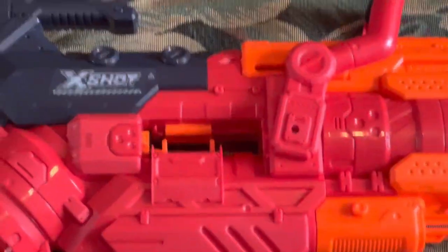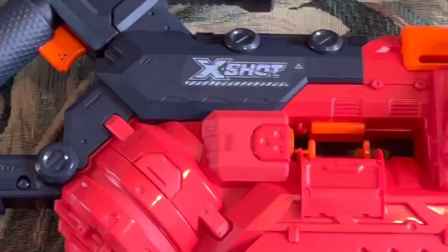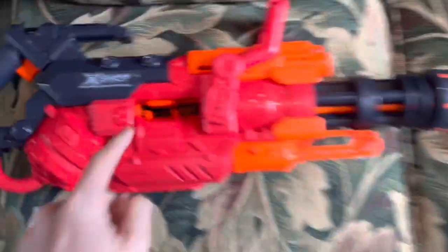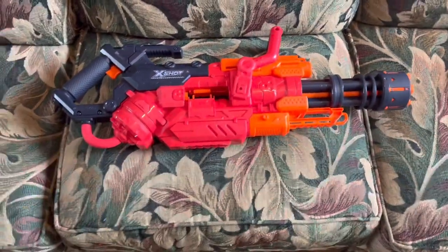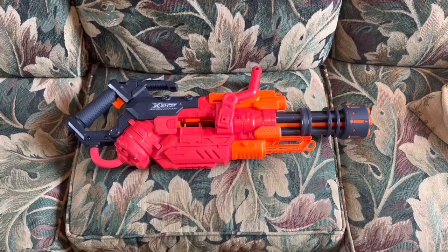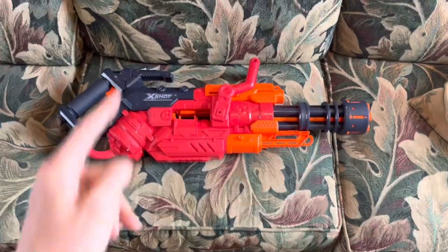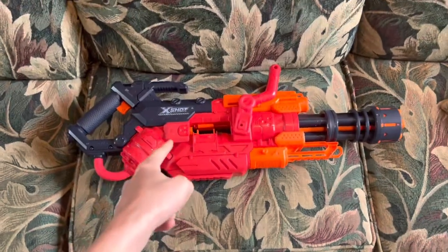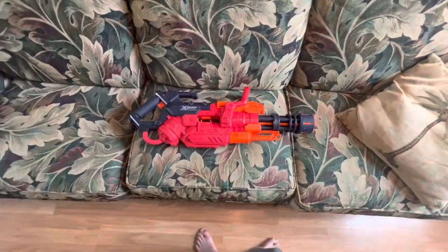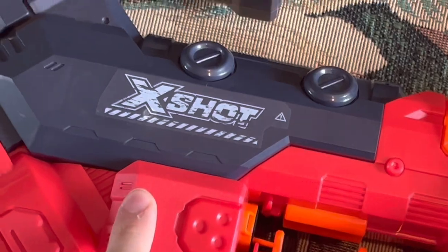The X-Shot Crusher — the pinnacle of Zuru in 2020, recently re-released in 2022 with this beautiful industrial red paint scheme. This is a cool looking sticker; I'm not gonna take it off. Even when I inevitably paint this, I'm gonna leave that sticker on. This blaster was a really big deal when it came out. Zuru has kind of been a little behind everybody else, but nobody really talks about their blasters for more than five minutes unless they're talking about their Skins line.